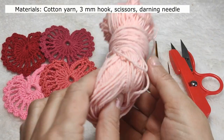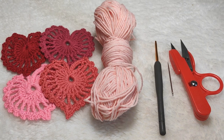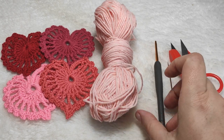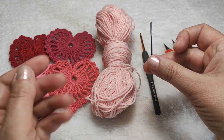We need cotton yarn for this project. This project is very nice for scrap yarns — if you have scrap yarns you can easily make these. This cotton yarn is 50% acrylic and 50% cotton. I am using a 3mm hook, scissors to cut the yarn, and a darning needle to hide the yarn ends.